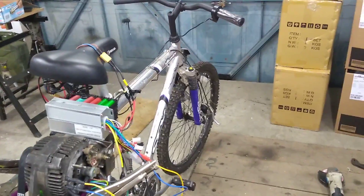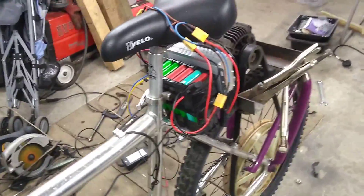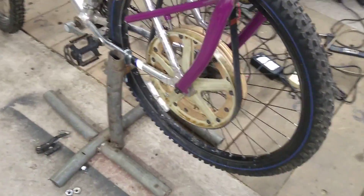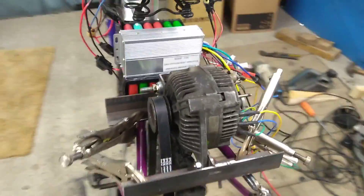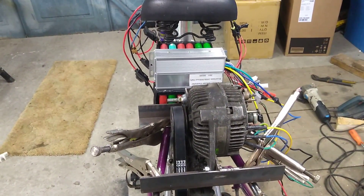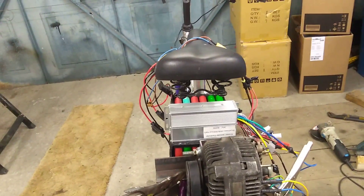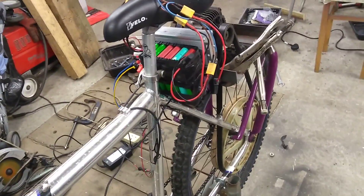This is a bike that was kicking around for years, so it cost me nothing. Batteries pulled out of old laptop battery packs that were lying about the house - cost me nothing. Washing machine pulley out of an old washing machine - cost nothing. Twelve pounds for the belt, fifteen pounds for the motor, and forty-five quid for the controller plus another ten or eleven for the twist grip. Everything else was just lying around or bits and pieces that I picked up.